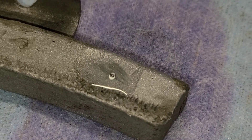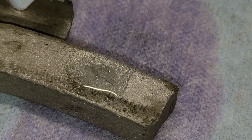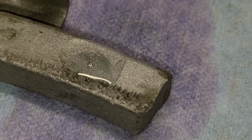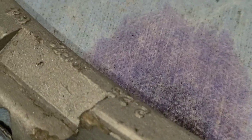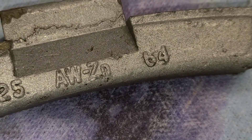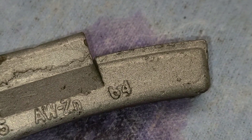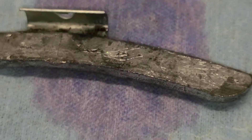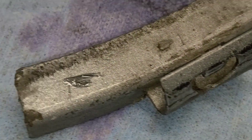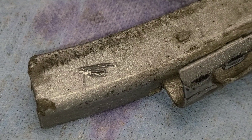If you have any fizz at all from the acid, you've got zinc — throw that away, whatever it is. You can see from this one — that was a zinc weight. Checking the others one more time: nothing there, nothing there. But the zinc weight is still fizzing.